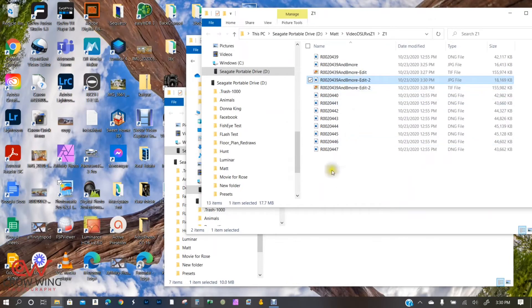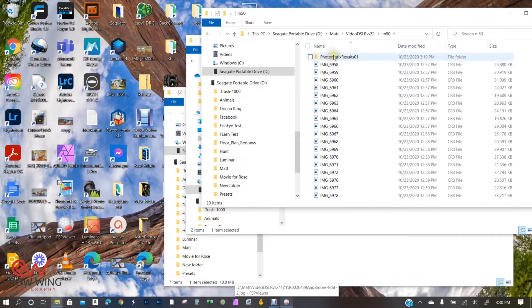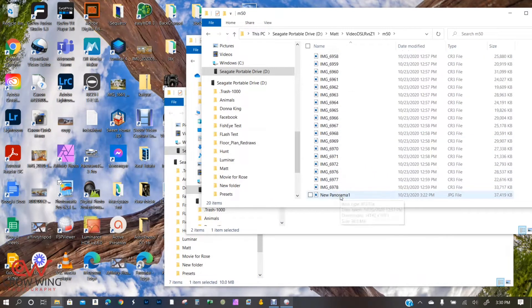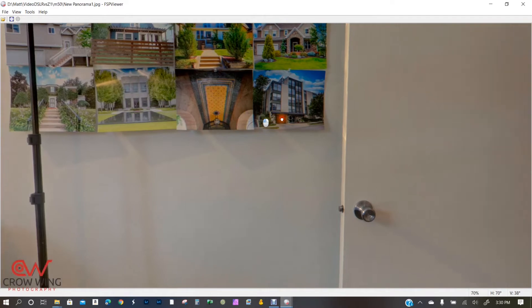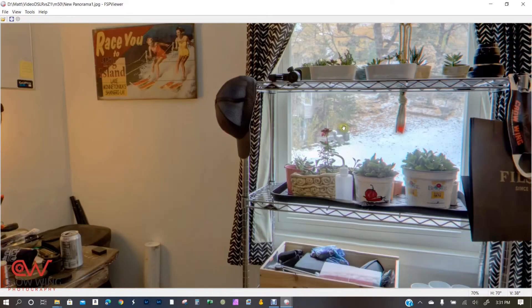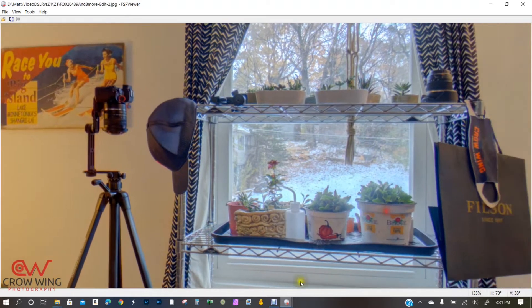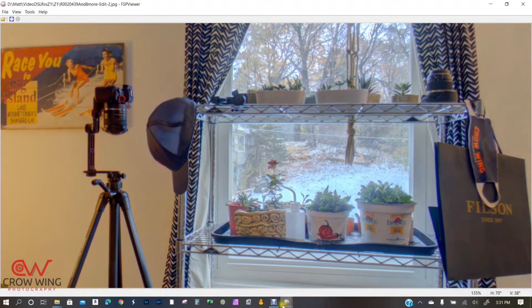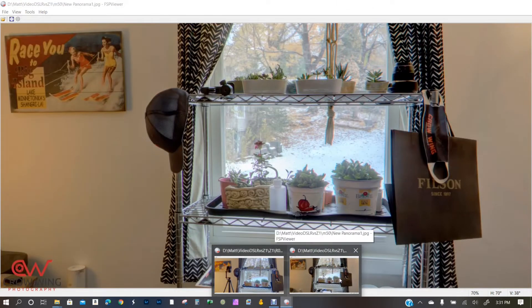Now I want to look at the quality of each, so I'm going to go into FSP Viewer. Let's put these both on the same view so we can look right at this window here. This is the Z1, and this is the DSLR. DSLR, Z1, DSLR, Z1.